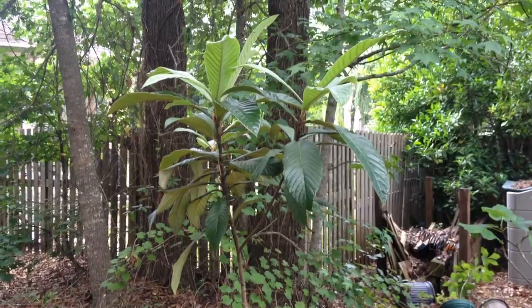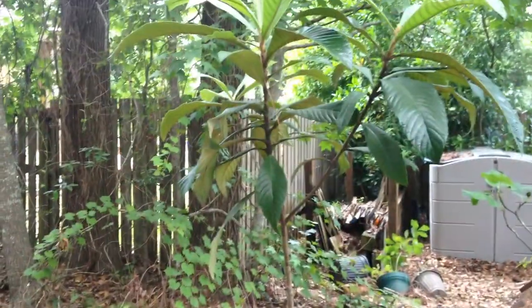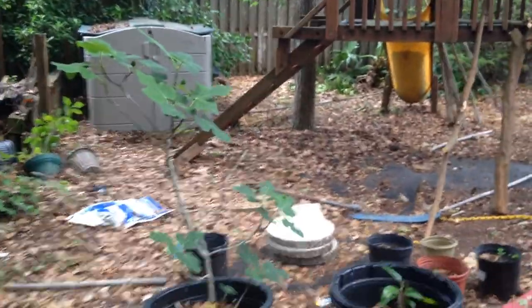So now here's a loquat tree. It's about as tall as me — about six feet tall right now. I grew it from a seed, so it's taken three... I think five years actually now.